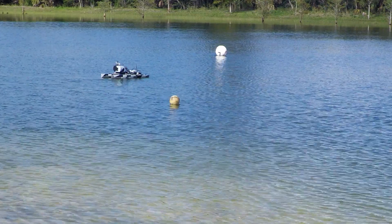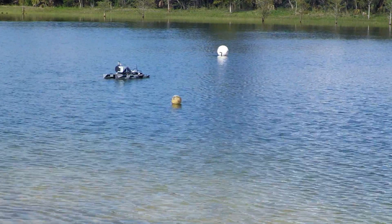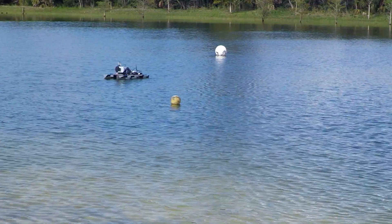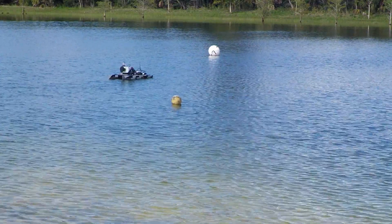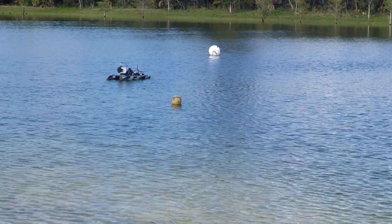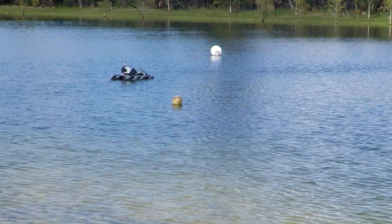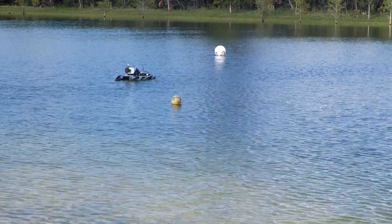Now, keep in mind, this is not skid steering. This is two T-100 Blue Robotics thrusters and rudders. So it's not very agile going backwards for sure, nor is it very agile going this slow of a speed. But we'll just leave it here for a second — and that's keeping on station, I think, for this boat, remarkably well.